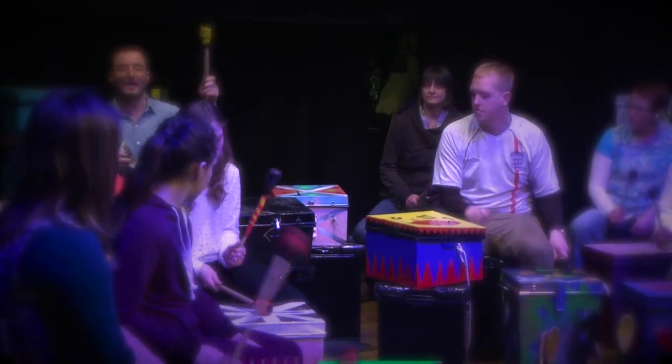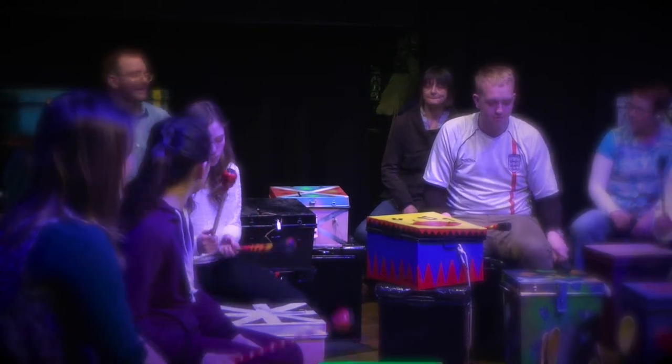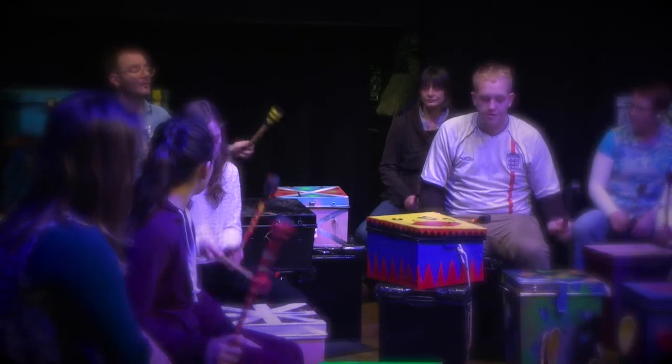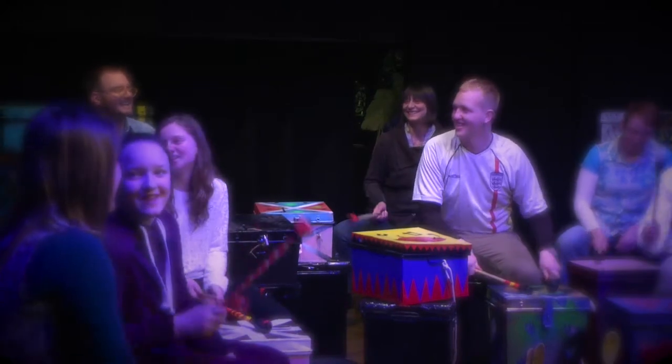I think all the practice and stuff, and then you come to a different surrounding so you don't know all these people. So you're going to be a bit anxious, but once you sit there and you have the group and they're playing along, you get into that rhythm. And I just let it go with me.